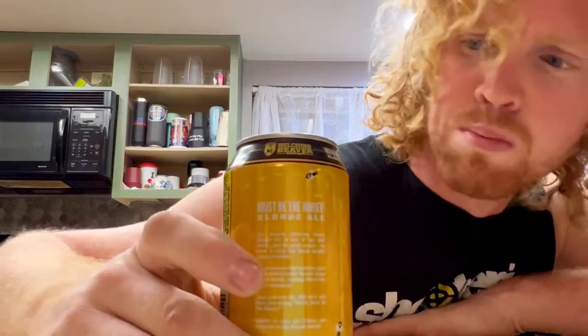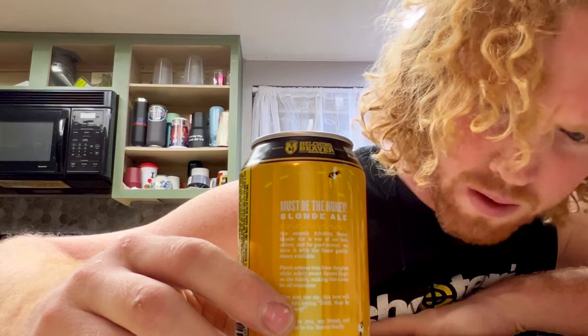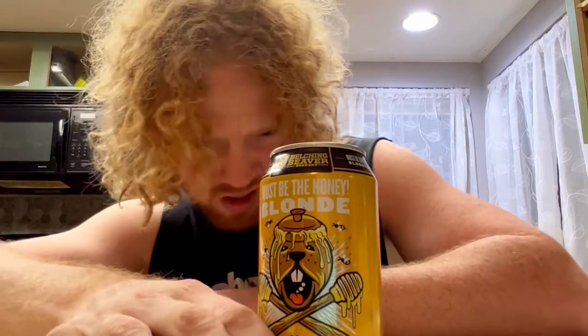The brew we're doing today is called 'Must Be The Honey Blondie' — Must Be The Honey Blondie. It is brewed by Belching Beaver Brewery out of Oceanside, California. It's an ale brewed with honey, 5.5% alcohol by volume. That's probably gonna deduct a few points.